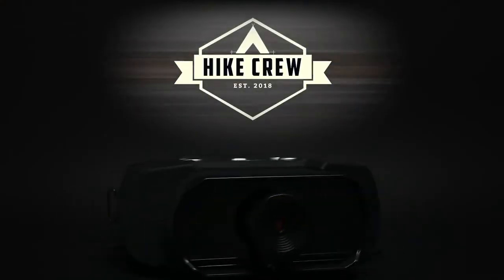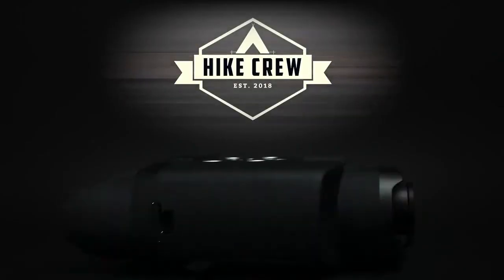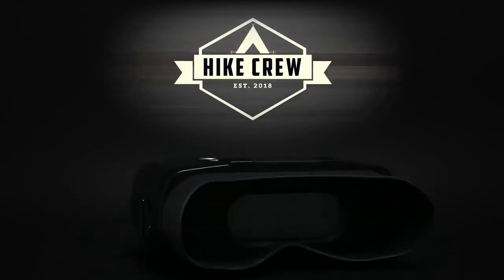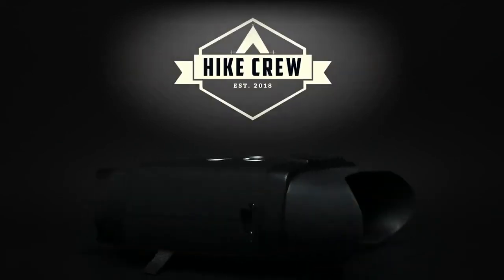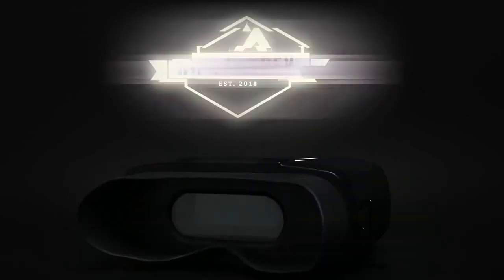So what they're advertising here is true. It does everything as advertised. I'm going to give Hikes Crew Night Vision Binoculars a 4 out of 5. I really like using them. They're really, really good, but they're not perfection. So if you're looking for perfection, it's not these — but these are really good and really nice to have.